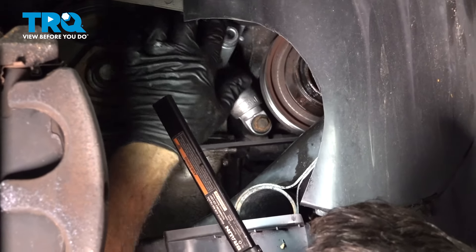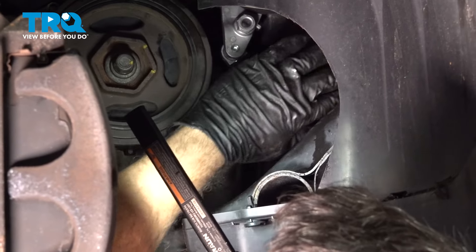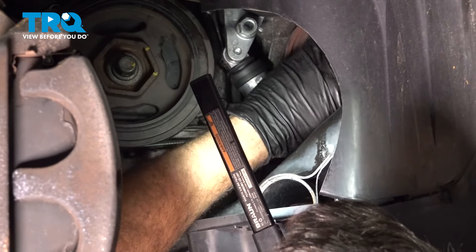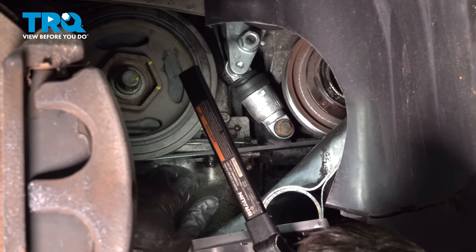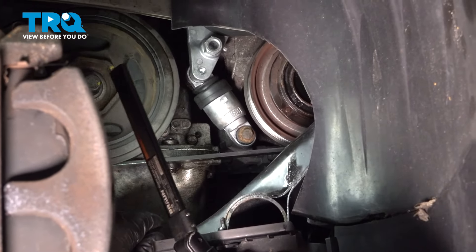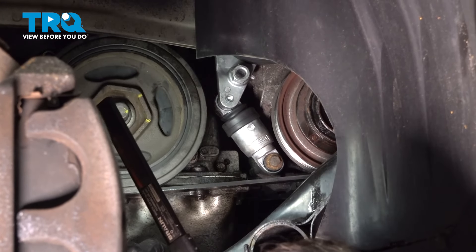Once you have your belt on, make sure it is routed around all of your pulleys and is fully seated in all of the grooves on all of the accessories. If not, the belt itself can work its way off, shred, and cause damage. At this point everything looks like it's in good condition — we're all set.